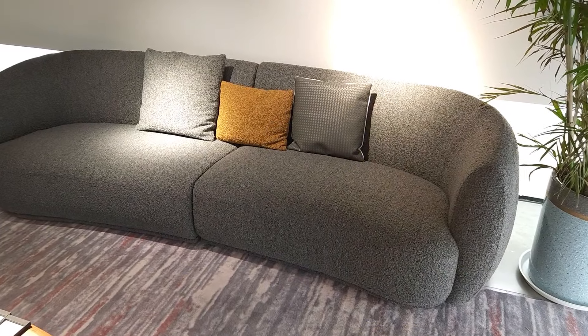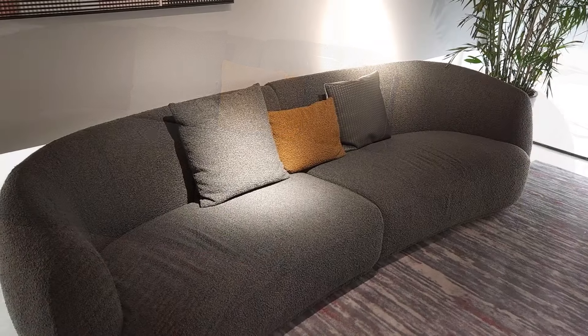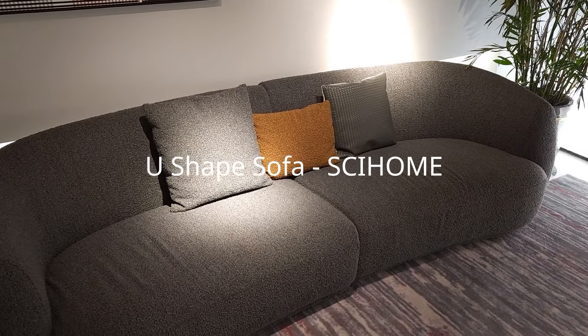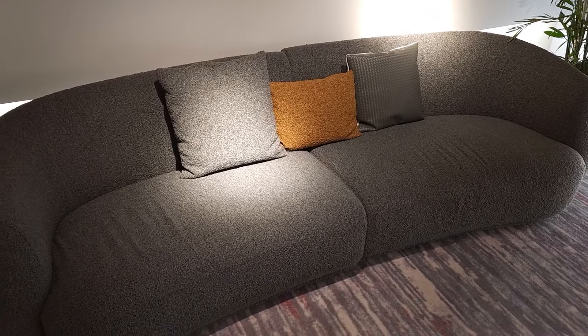Hi everyone, welcome to SciHome channel. Today we are going to introduce our latest sofa product for you. As you can see here, the sofa is designed in two pieces with a U-shaped modular sofa. So let's look at it in detail.